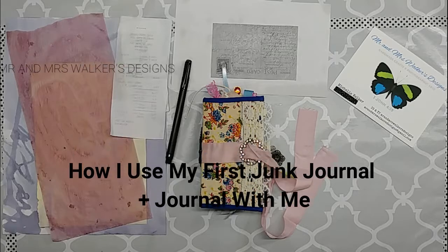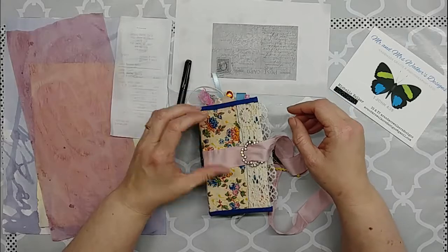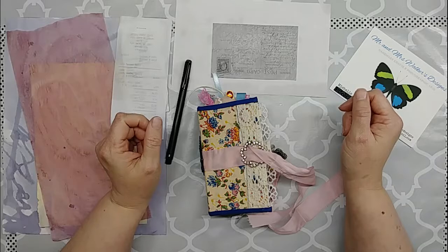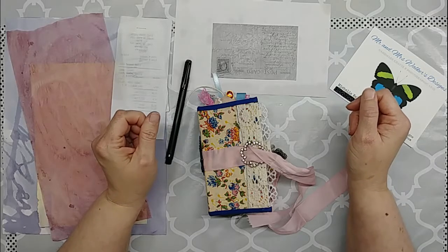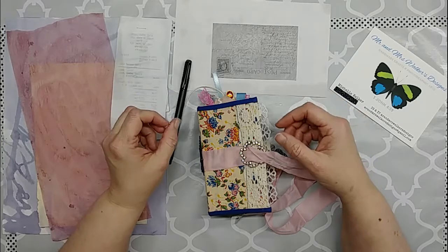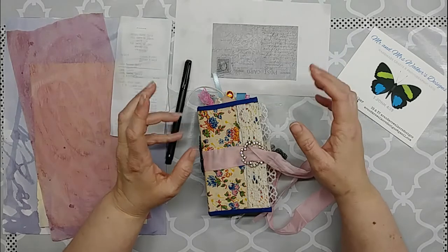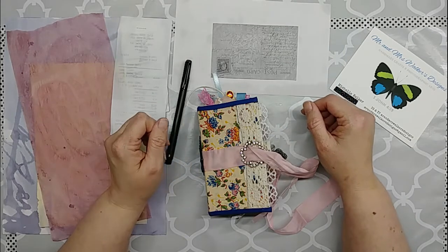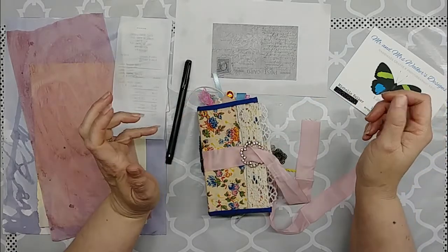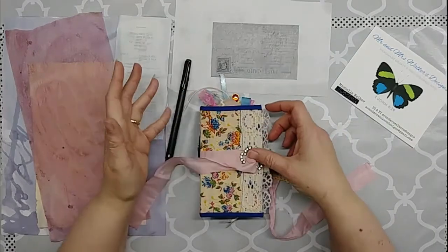Hello, this is Michelle and welcome back to Mr. and Mrs. Walker's Designs. As I stated in my last video, I said I would be back pretty soon to show you my very first junk journal that I made back in the summer of 2018, and show you how I've been using it. I also want to make this video a little 'journal with me' type video as well because there are some things I need to add to it.